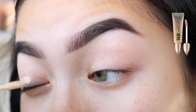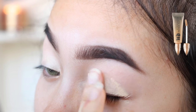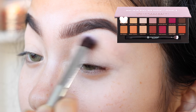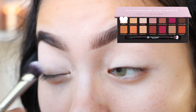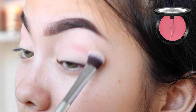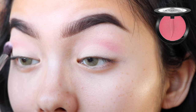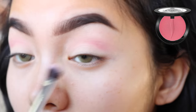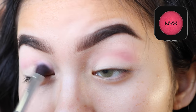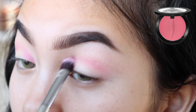I'm using the Urban Decay Eden Primer to prime my eyelids. To set that, I'm gonna use Tempura from the Anastasia Modern Renaissance Palette. For the transition shade, I'm gonna be using Sephora's Glitter Eyeshadow in Love Song. Now I'm gonna use NYX's Electro Blush to create some depth in my crease. I'm going to keep switching between those two colors.